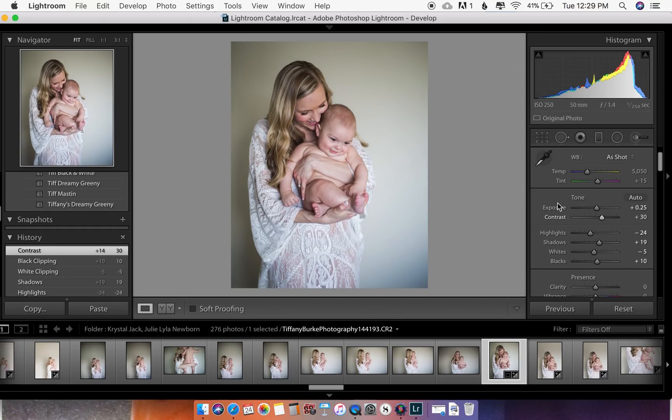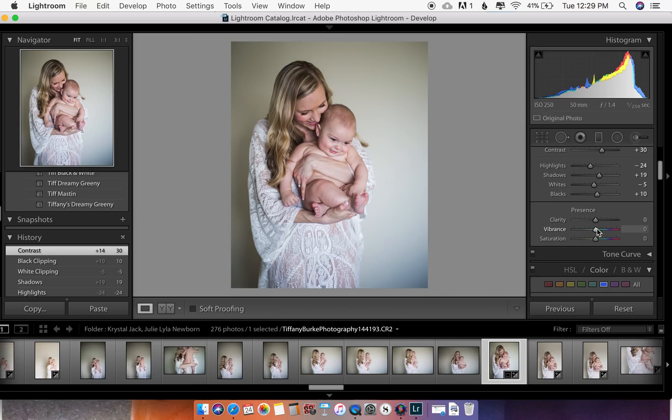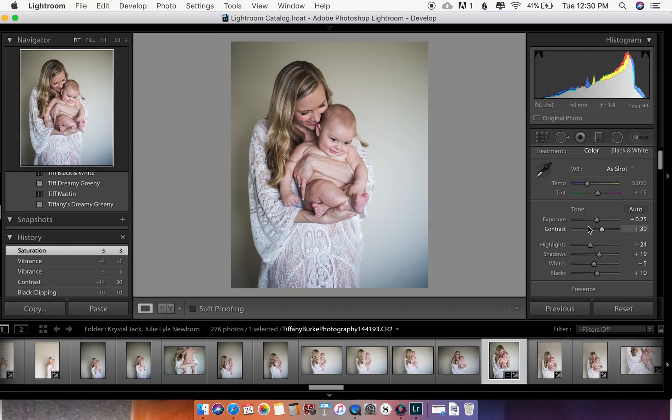I keep toying with it until I get what I like. I might pull the vibrance down just a little bit — barely. You don't want to pull it down too much or we're getting into zombie territory, and you don't want to make it too bright either. So just somewhere right in the middle. I'll toy with it back and forth until it looks right.